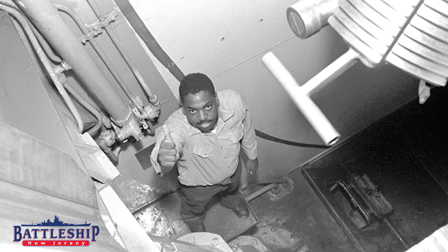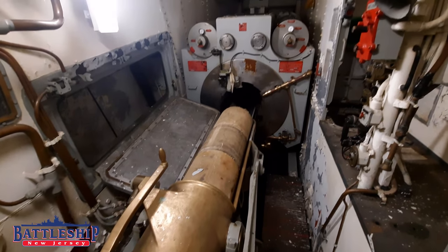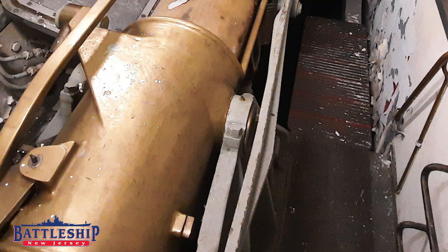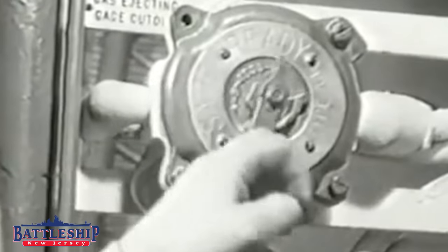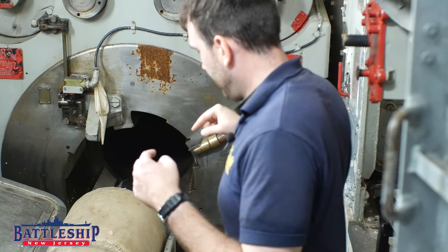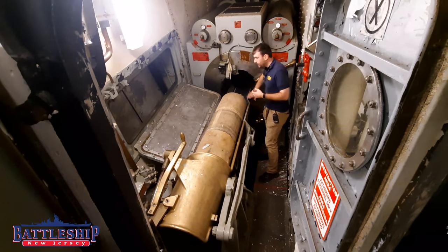I'm standing in the center gun pit of turret 3. This is where the primer man would step down when loading the gun. I'm standing on a small platform that is actually attached to the breech of the gun. When the gun returns to the 5-degree loading angle, like it does automatically after each shot, it latches into a little hasp here. Once I've closed the breech on the gun, I step back up where it's safe. The gun fires, recoils about 4 feet, then runs back out into battery, and at that point it returns to the 5-degree loading angle, and I can step back off onto here and drop the breech of the gun.